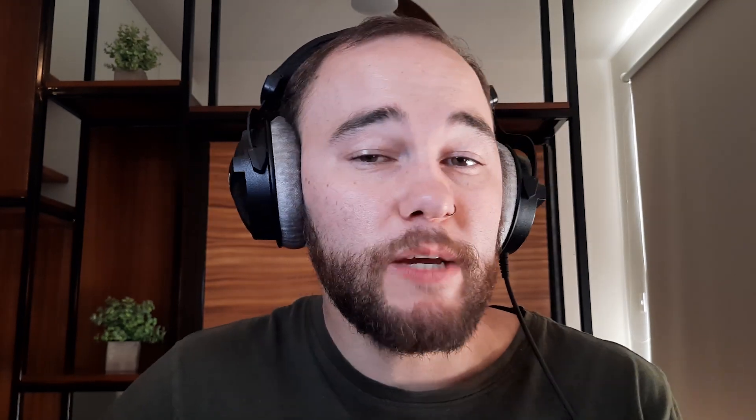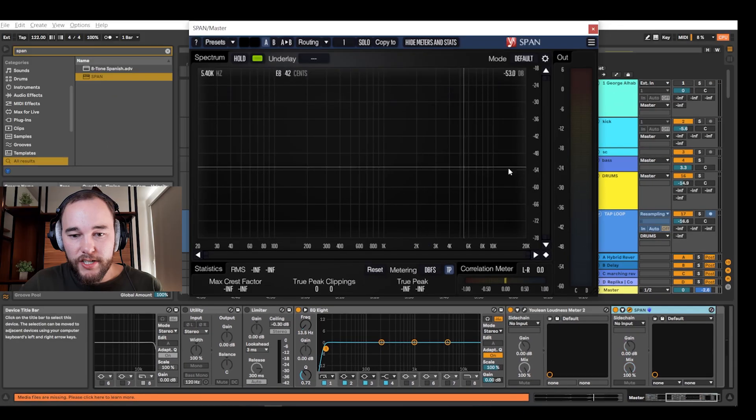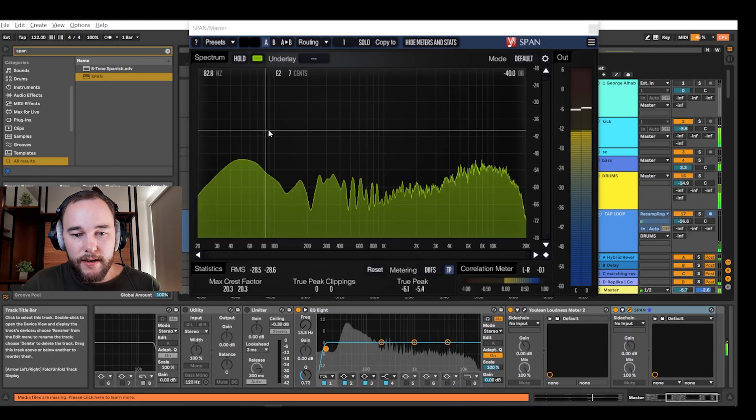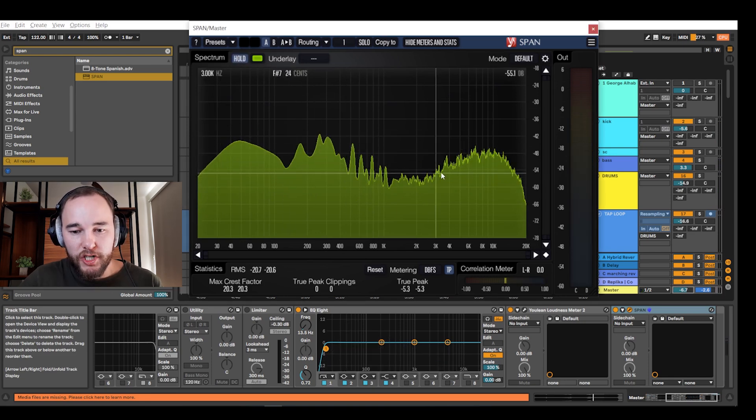So let's go ahead and get set up. The first thing we want to do is grab SPAN. SPAN is a free plugin that you can download from the link in the description below — throw that on the master channel. What you can do is actually visually see what your track looks like. If you click hold, it will hold the spectrum in place so you can take a better look at it.